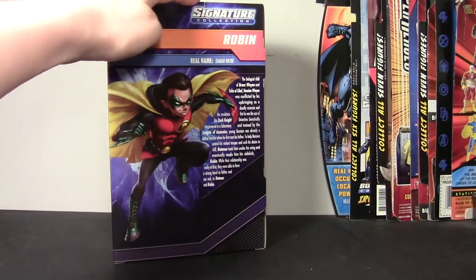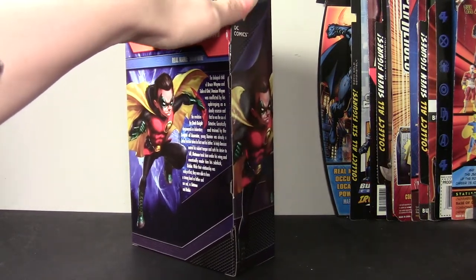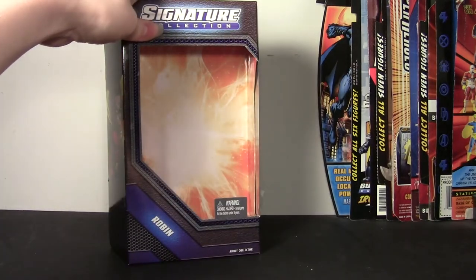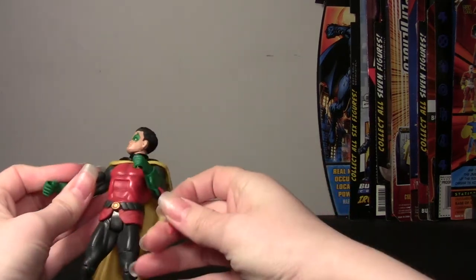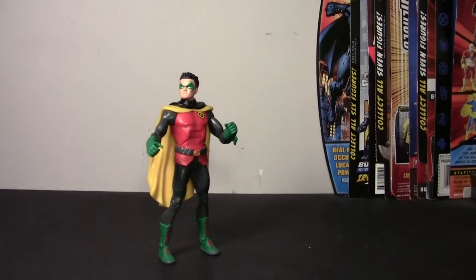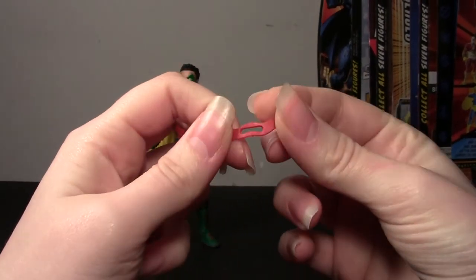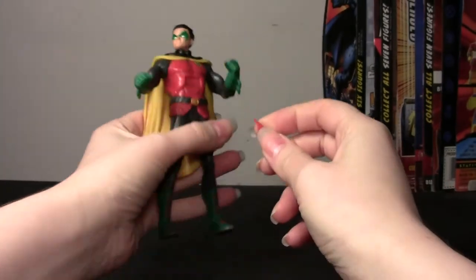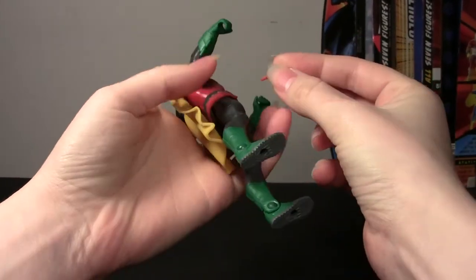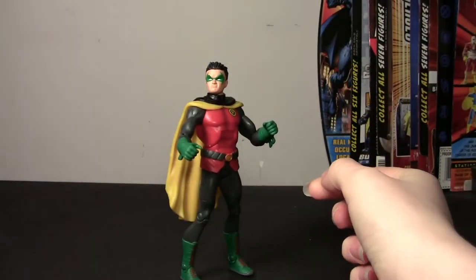This is my first Signature Collection series figure. I know Todd has a couple, but I don't know if he bought them loose, so I feel like I've never seen this box in person. It's pretty cool, but not as cool as an action figure. He comes with one accessory, which is this red Batarang — soft rubber, you can mold it, it's got the hole in the center for him to hold it. That's it for accessories.